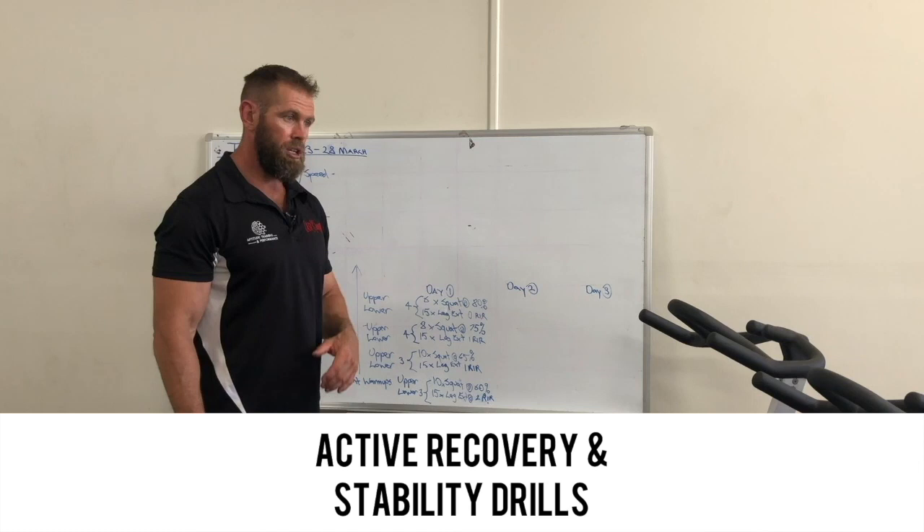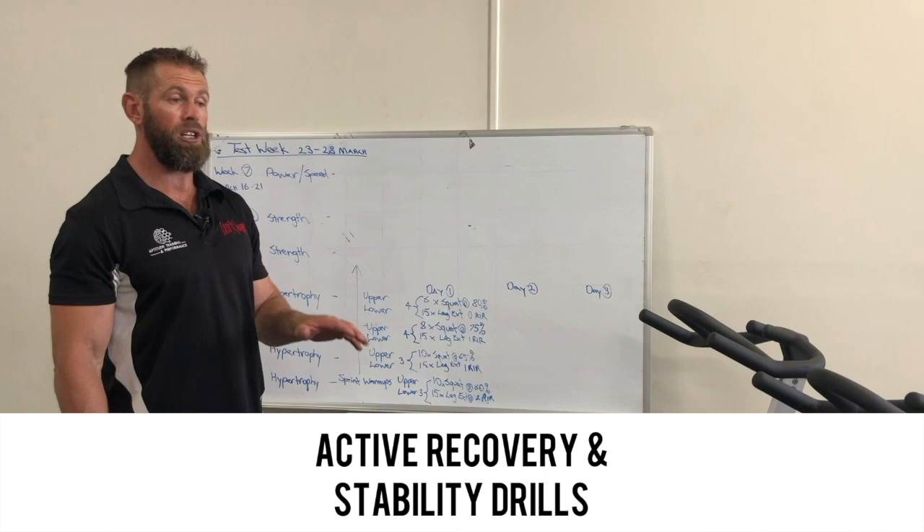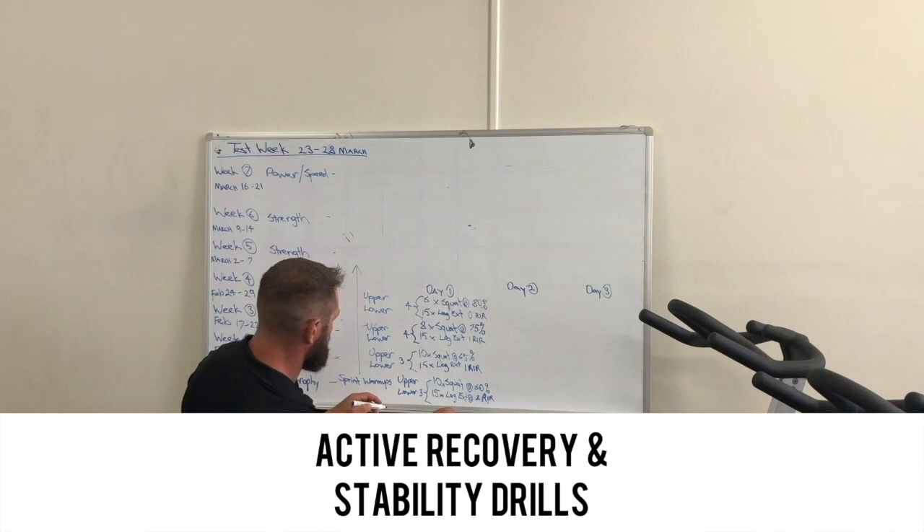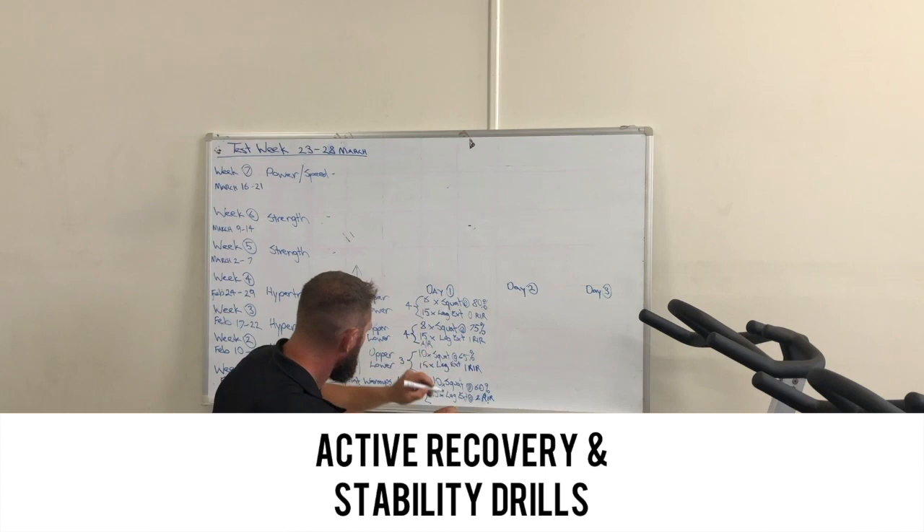The other part here is the stability work — being able to engage all of our muscles in order to keep us uninjured and safe, not only in the gym but outside of the gym. When we look at active rest periods, there are a couple of things we can do. We've got our four sets here and we've got an active rest, or call it an AR.